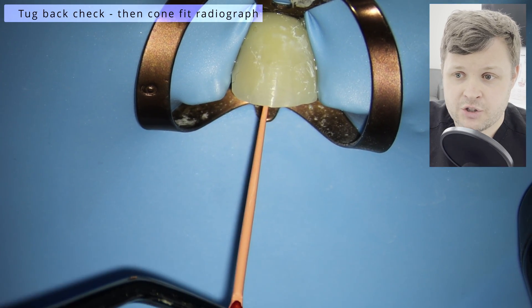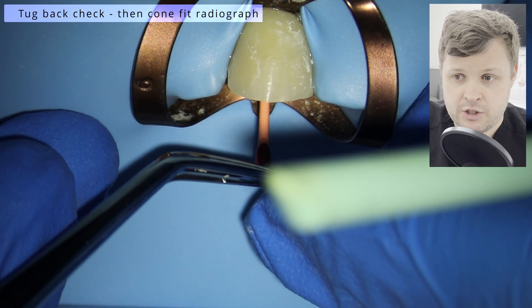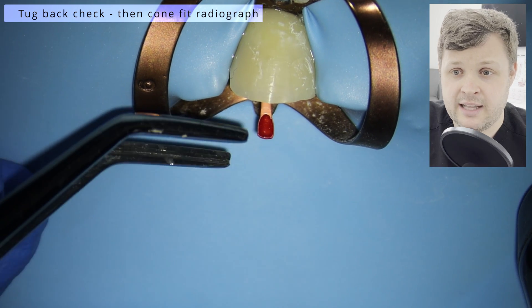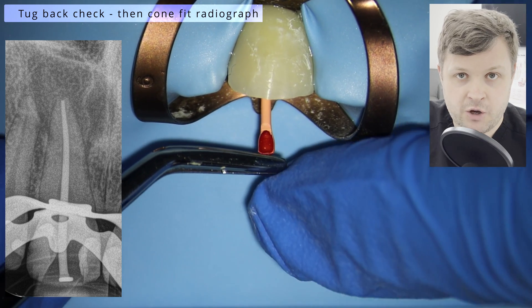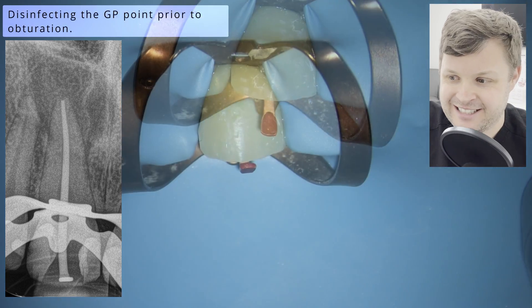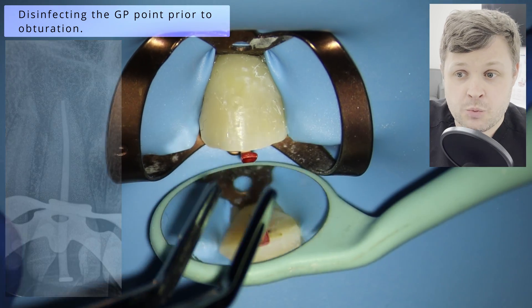We very gently push the GP point to length and feel for tug-back, just to make sure it's nice and snug at length. Then we take a confirmation radiograph — you can see here it's perfect. These are the kind of confirmation radiographs you want to see day in, day out. Really nice. So we're ready to obturate.